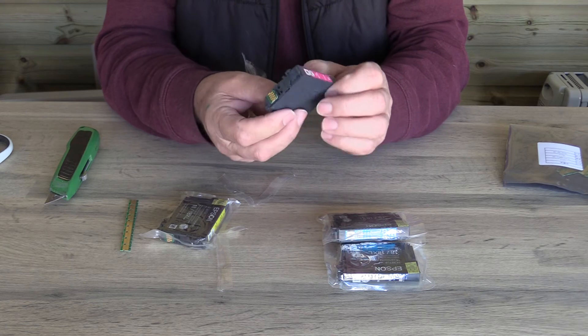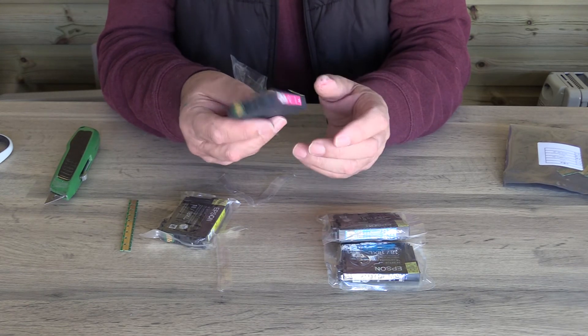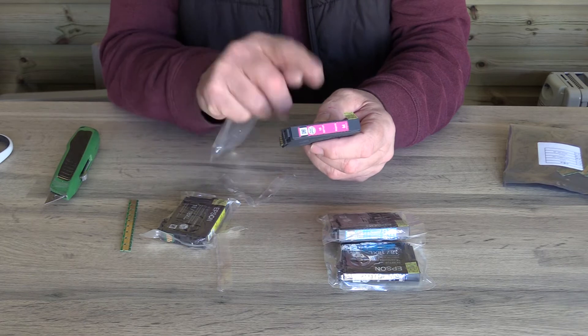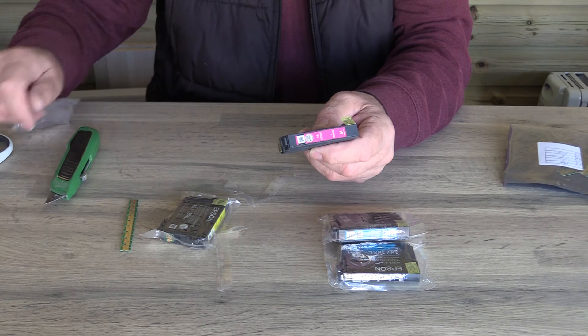Now, as a specialised printer sales company who remove cartridges and replace them with dye sublimation, edible, and other cartridges, we have an abundance of these setup cartridges in stock. So how do we make these genuine cartridges work every time? It's quite simple.